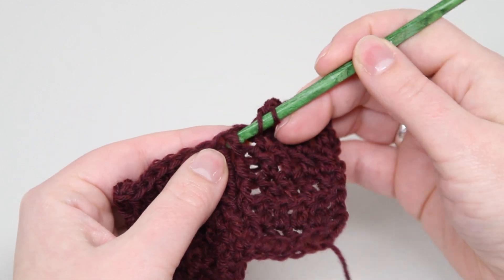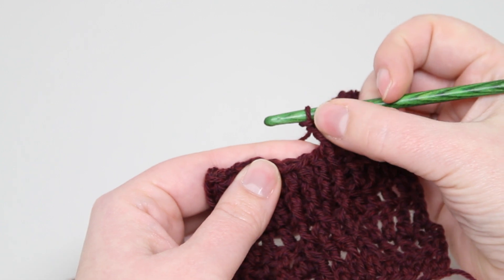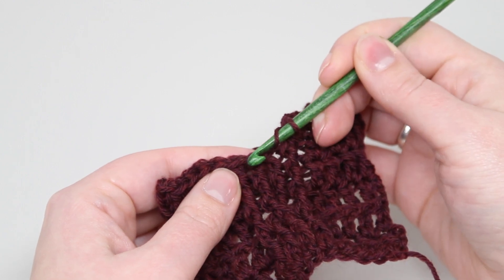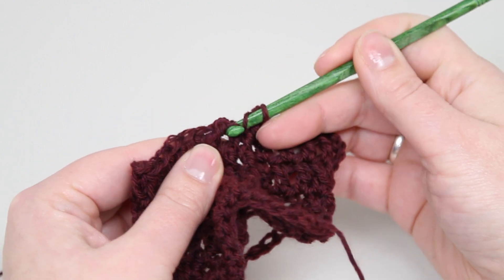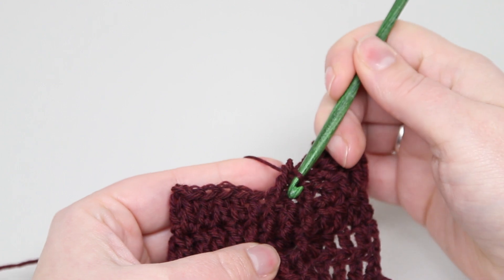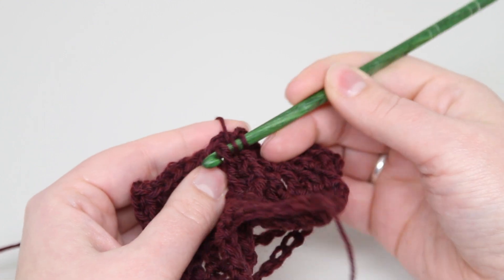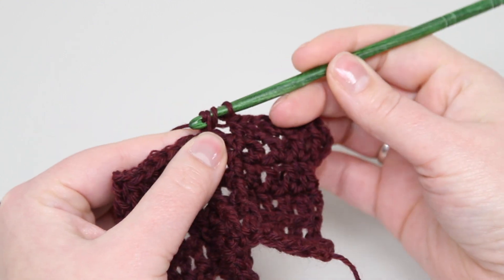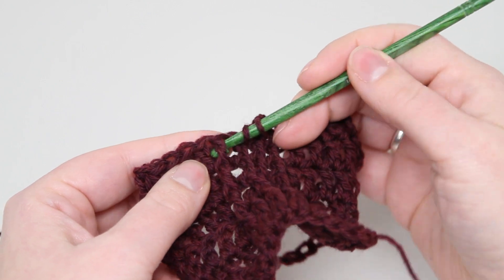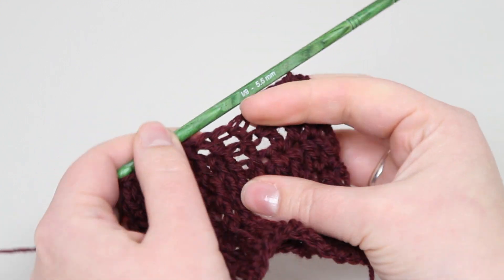The cross happens on the second and third of the front post stitches. There's one front post double crochet, and then to make the cross, you're actually going to skip the second stitch and do a front post double crochet around the third, just like that. Then you go back to that second stitch and do a front post double crochet around it, which gives you the crossover — though it's not the easiest thing to see in this row. And there's that fourth front post in the fourth stitch.